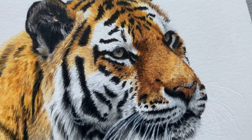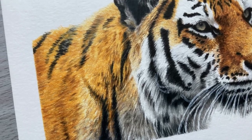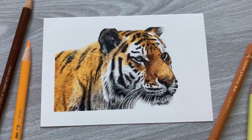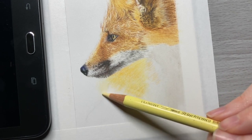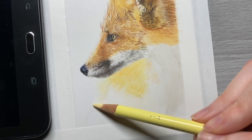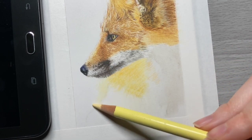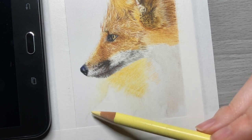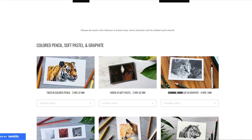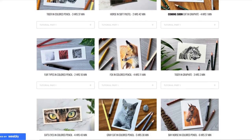You can learn more about drawing with colored pencils from the top right video, which is a short tutorial of a fox. Or you can watch the video YouTube recommends for you in the bottom right. This fox tutorial has a full real-time version over on my Patreon where you can learn more in depth about all the processes of drawing with colored pencils. This tutorial is available on my five-dollar-a-month tier — if you sign up you will have access to it as well as many other tutorials. Thanks so much for watching. See you in the next video.